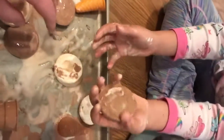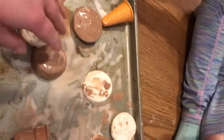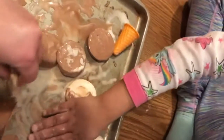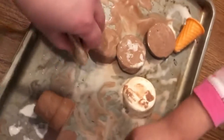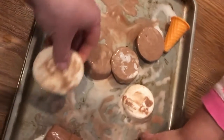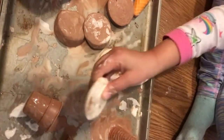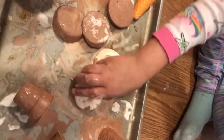Ours feels very cold. Let's see, what can we do with our frozen Ooblecks now? Can we move them around and kind of write with them? Watch this — I'm gonna write my name. G... A... My friends, are you writing with your Ooblecks at home?